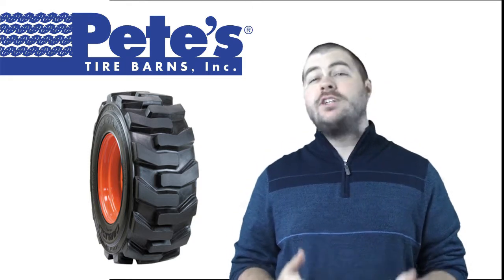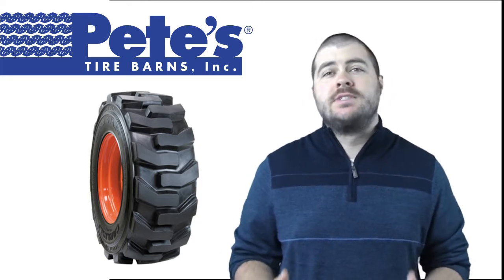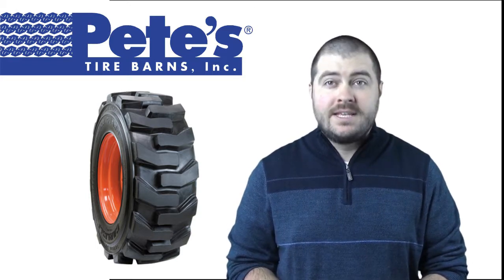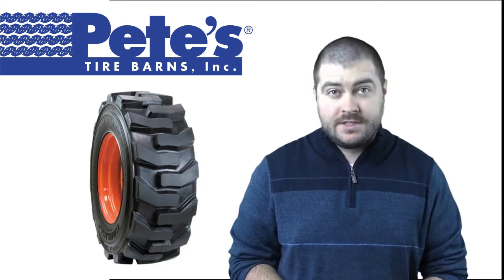The UltraGuard was designed for increased traction, puncture, and abrasion resistance and long service life. The UltraGuard is a heavy-duty tire designed for rugged fitments that require long tire life when used on abrasive surfaces.